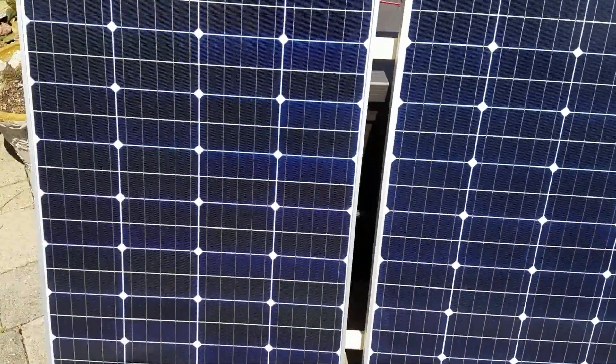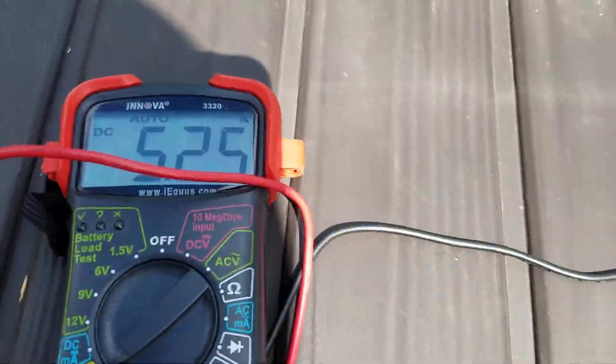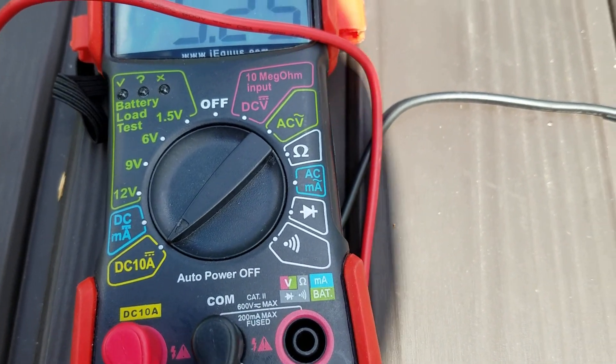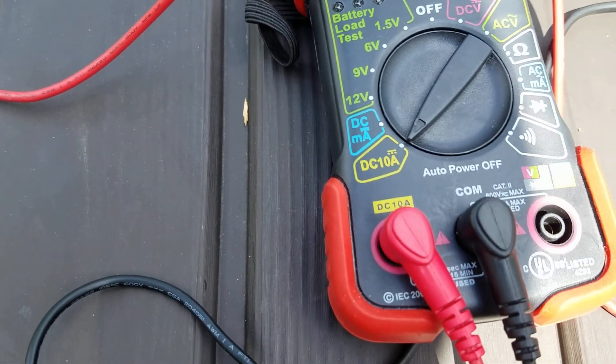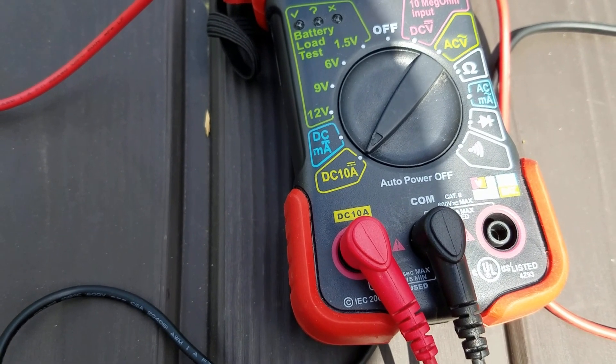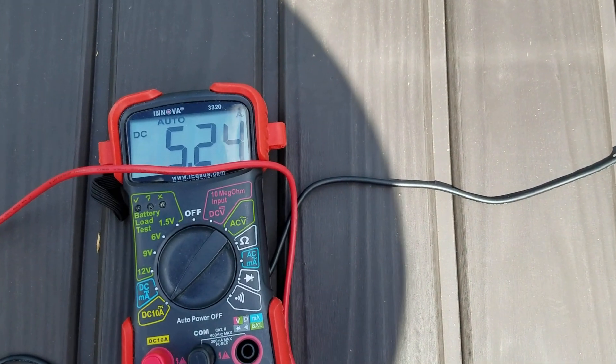You can see here that we're reading 5.2 amps. I have it on the DC 10 amps max setting, and I put the positive into the DC 10 amps special socket for that, as I mentioned in my previous video about how to test a solar panel.